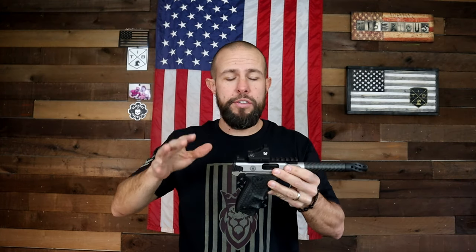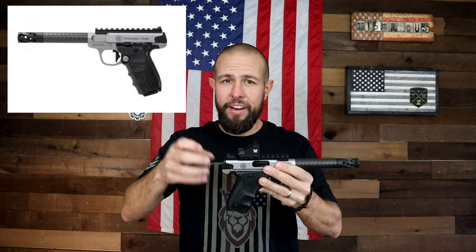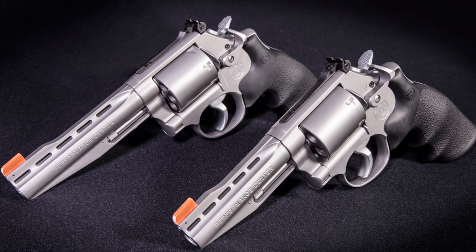About three years ago they came out with the Performance Center version. Smith & Wesson's Performance Center takes one of their base pistols and really tricks it out — they port the barrel, upgrade the trigger, upgrade the sights, upgrade the grip, and just really trick out the pistol.